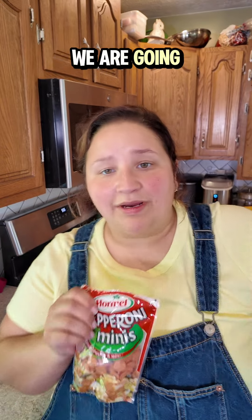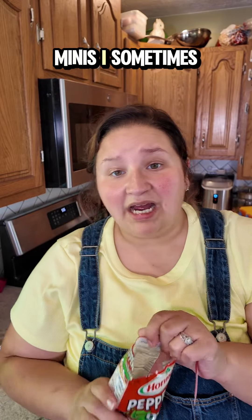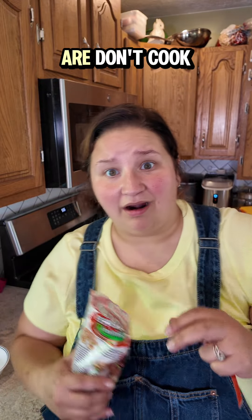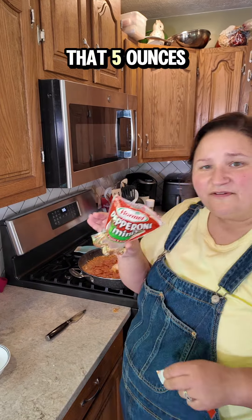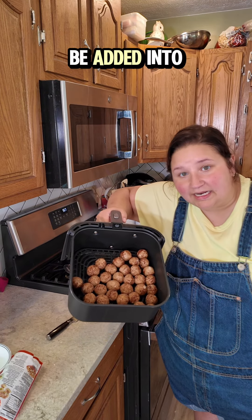Now that the cheese is melted, we're going to add in some mini pepperonis. I sometimes chop these in half, I sometimes use minis, I sometimes don't add it at all — but today we are. Don't cook that. Five ounces. My meatballs are now crispy and crunchy and ready to be added into my meal.